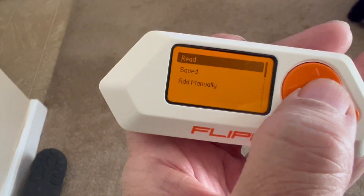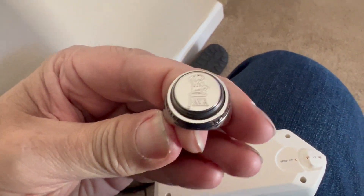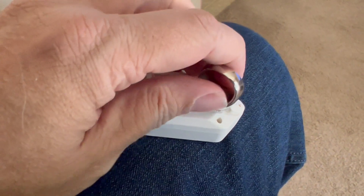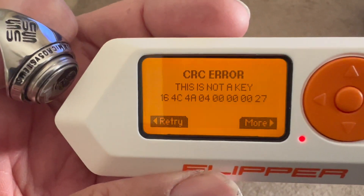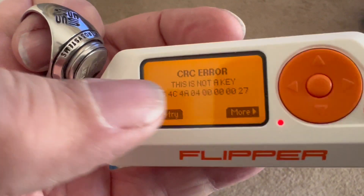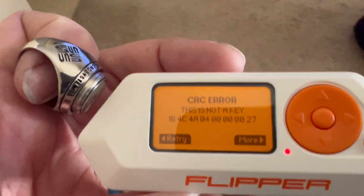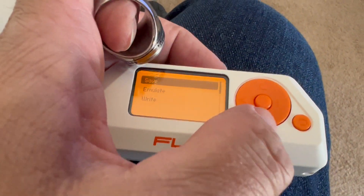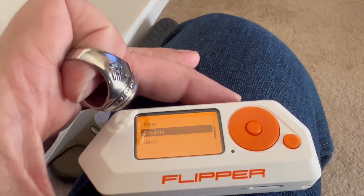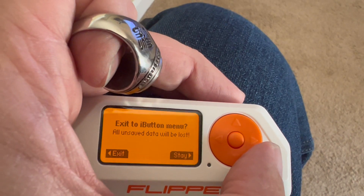For iButton, you can do a read. I don't actually have an iButton, but I have a Java ring from the JavaOne conference. We just read it — it's not a key, but that's the ID of the device. If it was a key, the beginning code would be different. I read this ID and then you can say more, and now you could emulate it. If something else was just looking at the ID of the device, it would look the same.